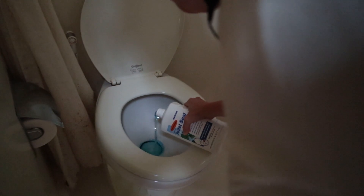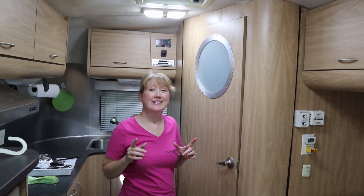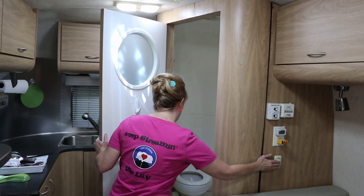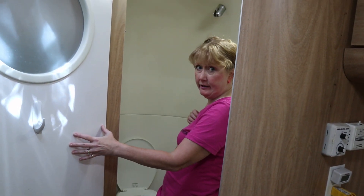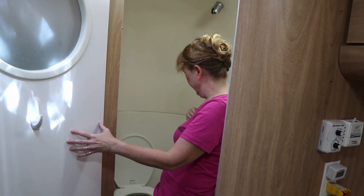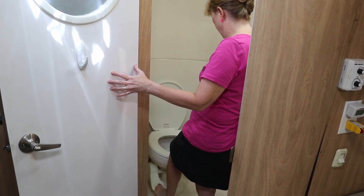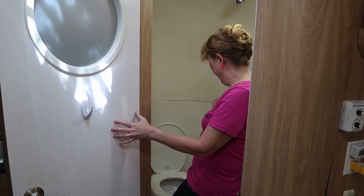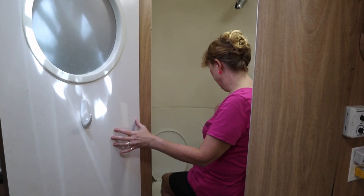We left the lubricant in the toilet for almost a full day. You can also see our new lights — they've really brightened things up in the bathroom as well. We're going to see what it does and whether it works. That felt really smooth, so I think that's a winner. We highly recommend the product and we're going to keep it on our maintenance list.